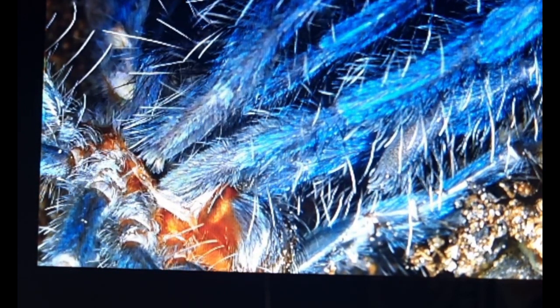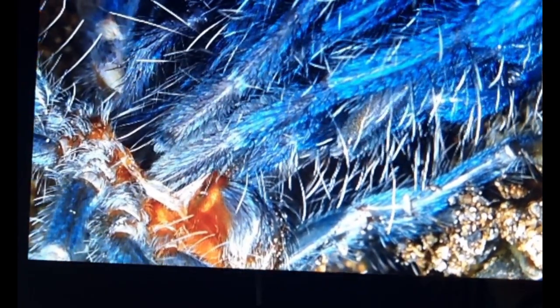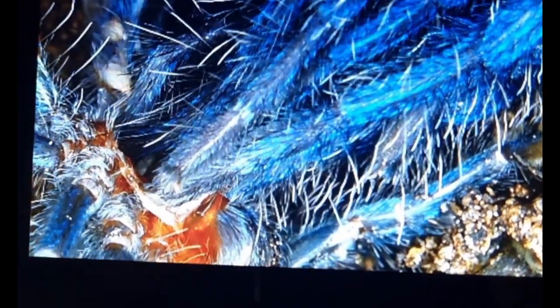When the legs are halfway free from the old cuticle, the abdominal muscles become active. You can see these are in a contracting, wave-like motion, and you'll see that in a bit in the footage.